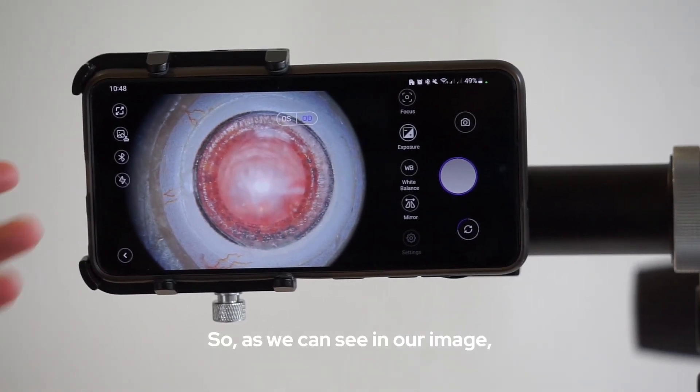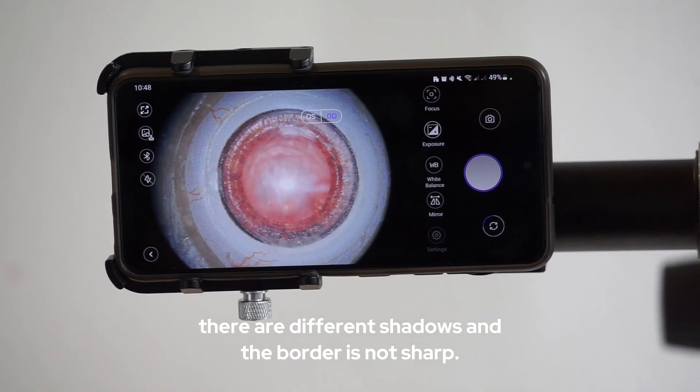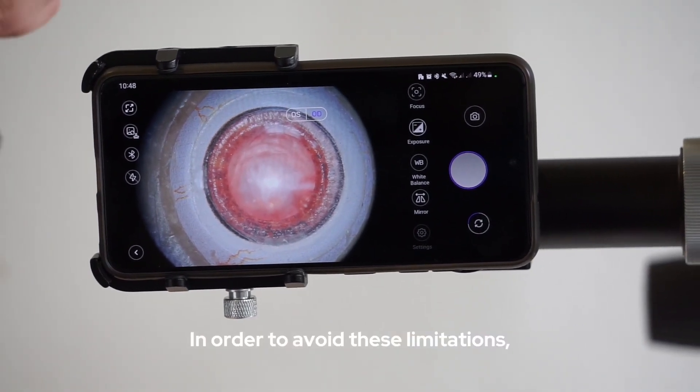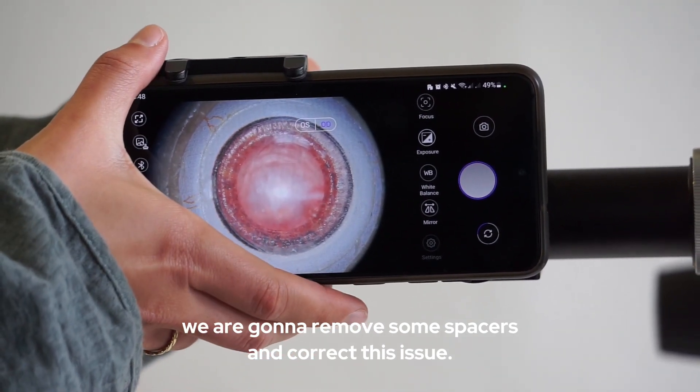As we can see in our image, there are different shadows and the border is not sharp. In order to avoid these limitations, we are going to remove some spacers and correct this issue.